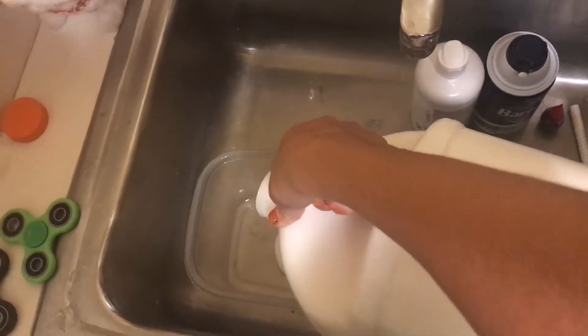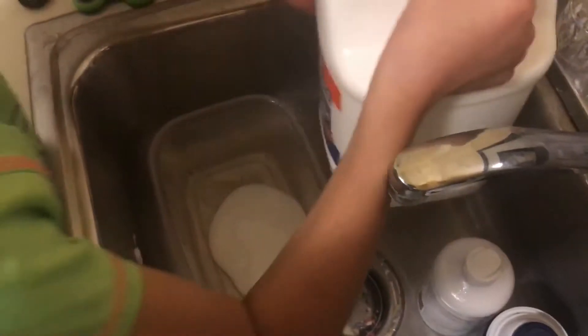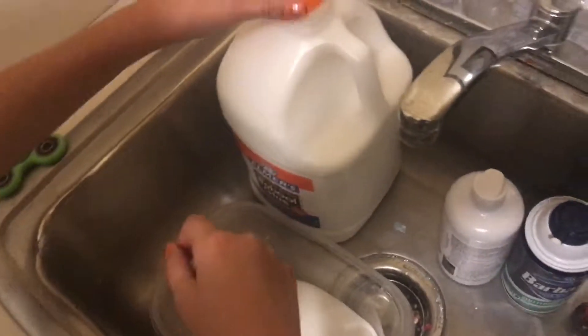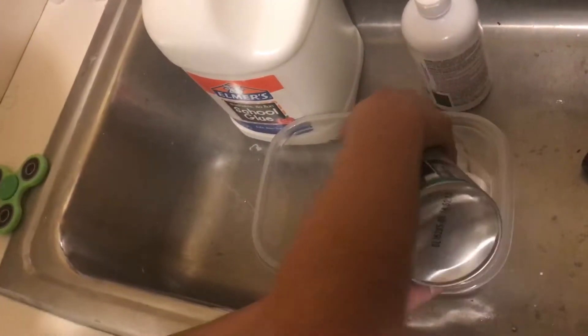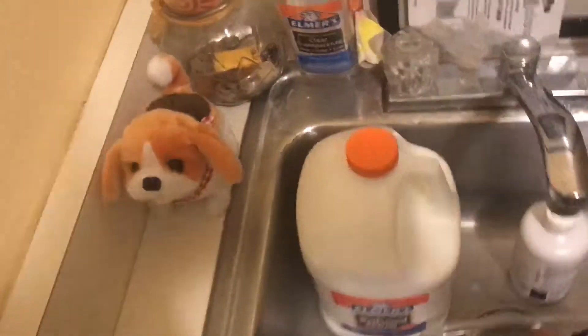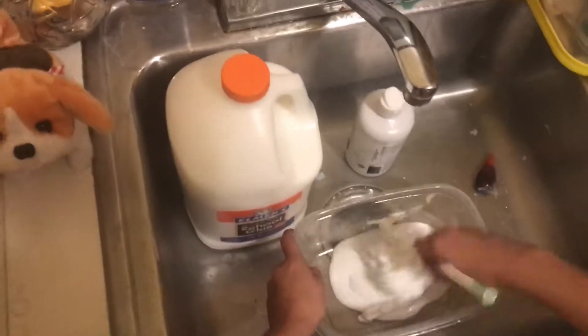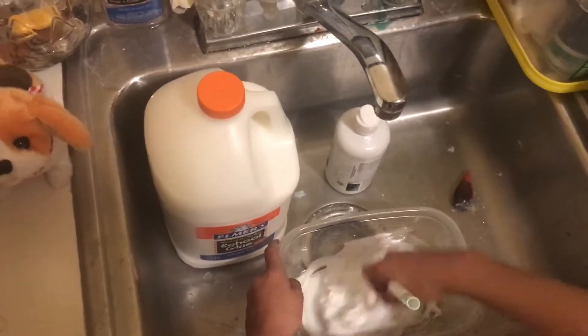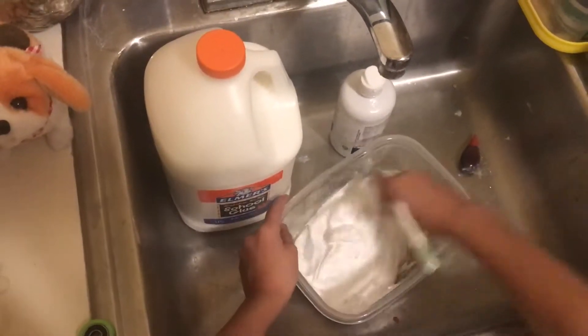I'm gonna put some — I don't know how much, I think that's gonna be okay. I'm gonna put some of my shaving cream in. Now you want to mix all of it together just like this until it's nice and creamy.